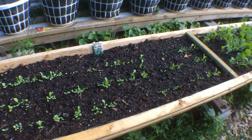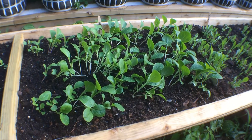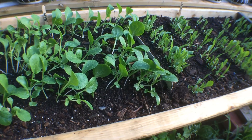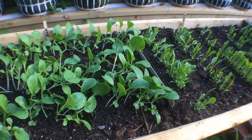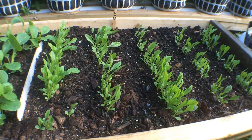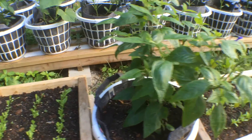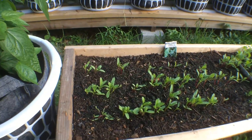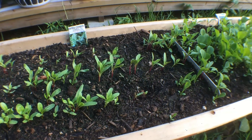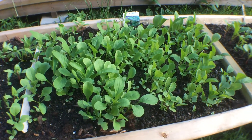This is all romaine lettuce coming up. This is bok choy — I've never grown that before. They say it's easy to grow and it grows fast. This is chicoria, or dandelion, which we love. Swiss chard's coming up. This was all put in kind of late because I was building these troughs, but it'll do fine. Mesclun — it's a mixed salad green.